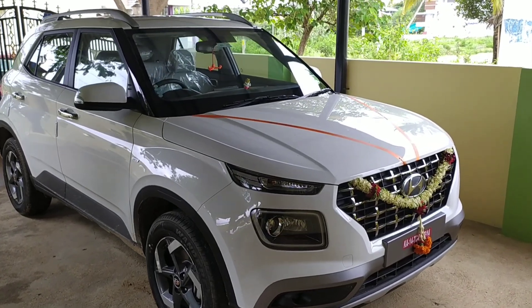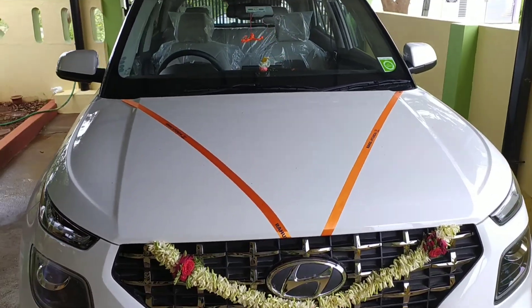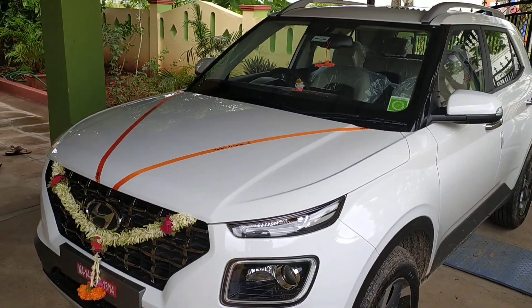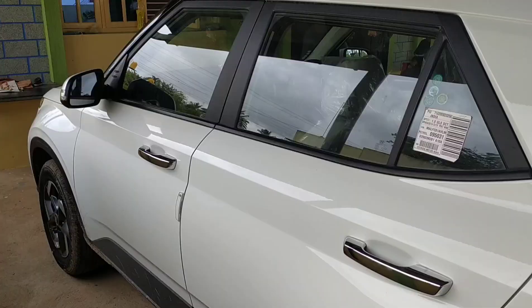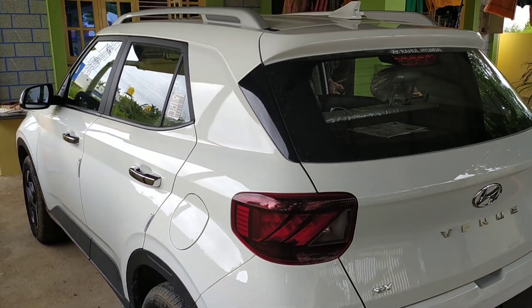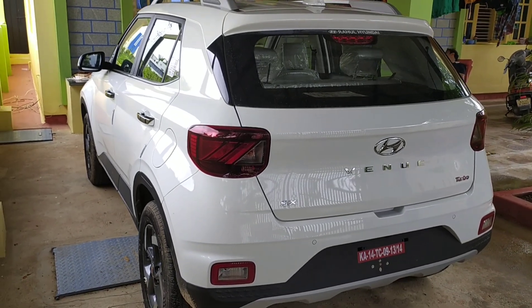Let's review the Hyundai Venue SX+ Express DCT petrol version. This is the 2020 model in Polar White color — a brand new Venue SX+ Express DCT. Let's look at the exterior first and then go to the interior later.